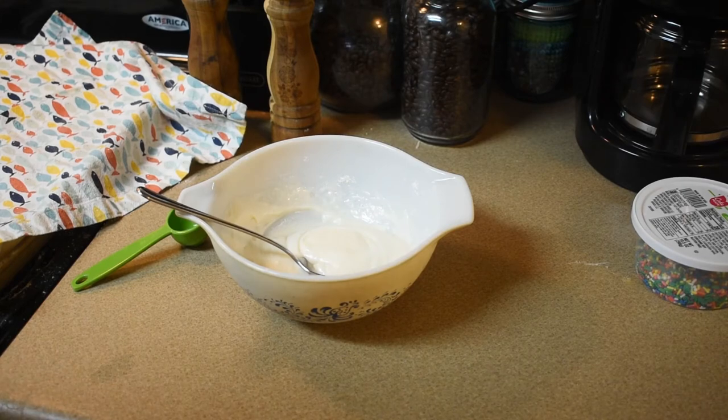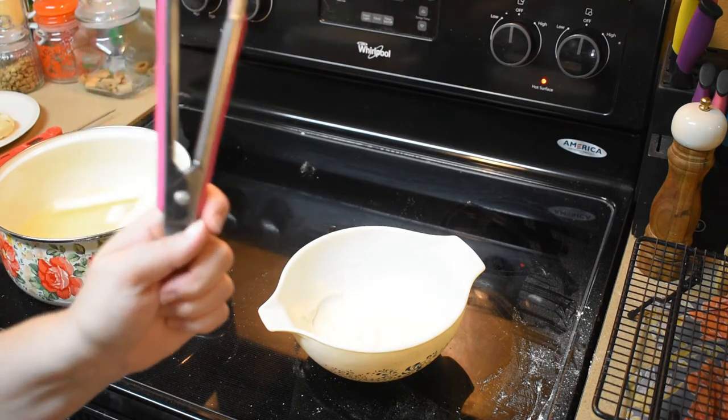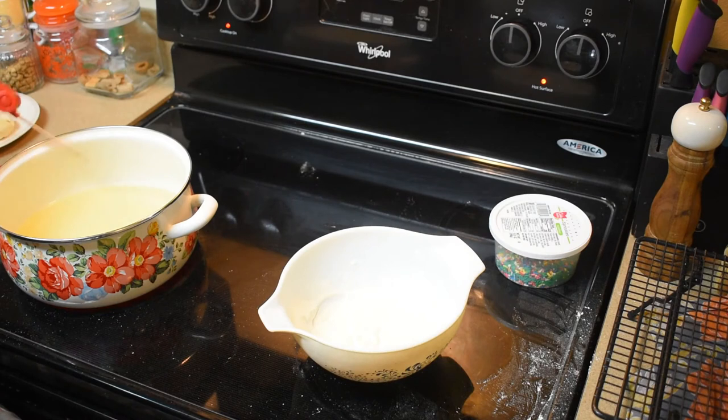I'm waiting on this oil — it's actually shortening that I'm melting, four cups of it. I'm waiting for it to heat to 360 degrees and then we're gonna start cooking our donuts. We're gonna fry them two at a time, one minute on each side or until golden brown, let them drip a bit, dip in the glaze, and put on the cooling rack. Alright, right there at 360 — let's fry our first donut!